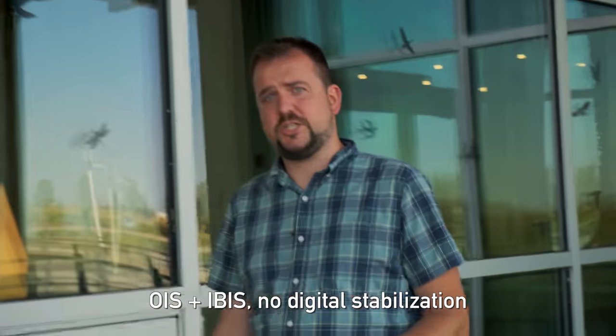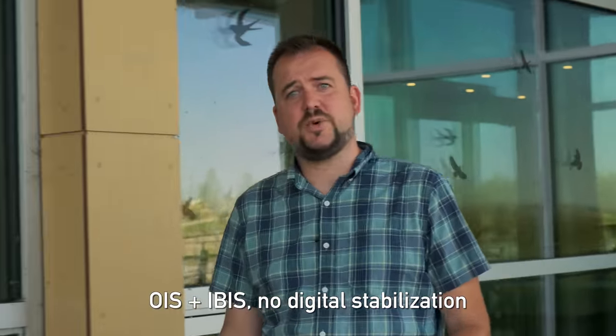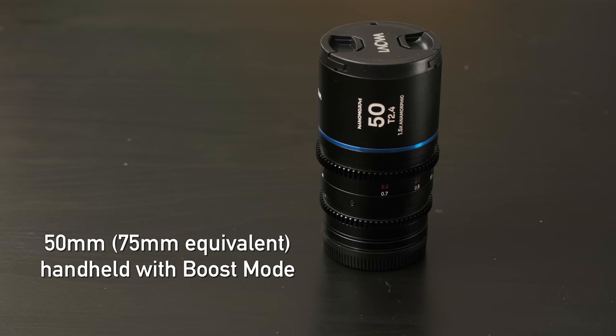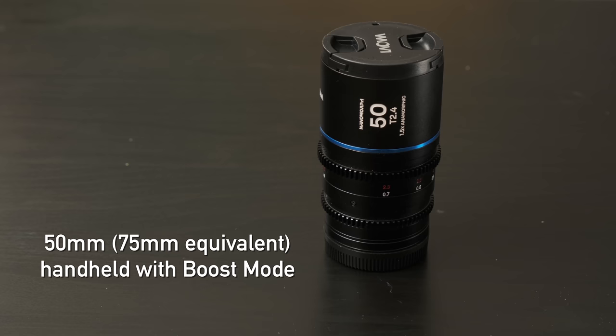Fujifilm has improved in-body image stabilization on the X-H2S, and using hybrid lens-based and in-body stabilization together definitely delivers improved results. It can fight you a little when panning, but for locked-off shots the IS Boost mode looks fantastic — like a tripod. I'd put it on par with Panasonic's static stabilization mode, which is the best static stabilization I've ever seen.